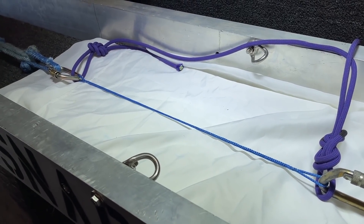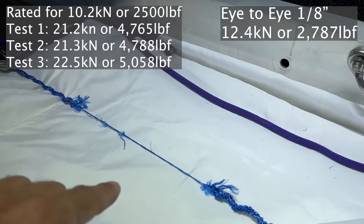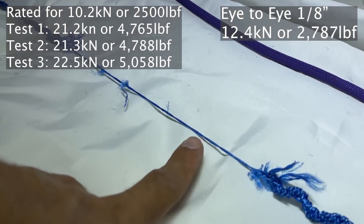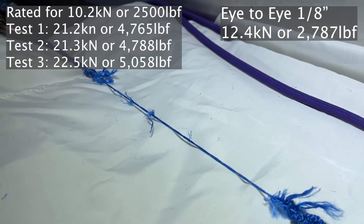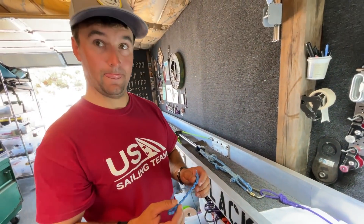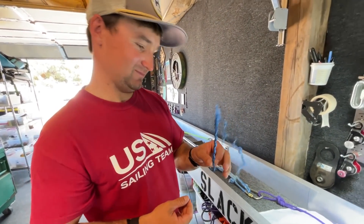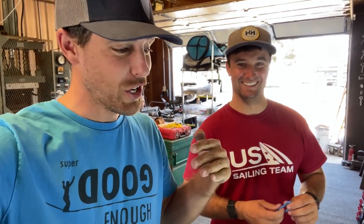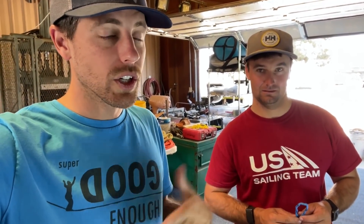Let's find out what straight in-line is. Fun fact: there's always one strand out of the 12 that stays, but if you push the button it just comes apart. The soft shackles were 21, 21, 22 kilonewtons and the straight cord was 12 — so half, or double, depending how you look at it. I'm really curious if button knots would perform better, so we're going to tie them while we eat tacos and then break test them.